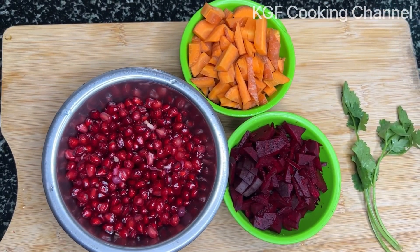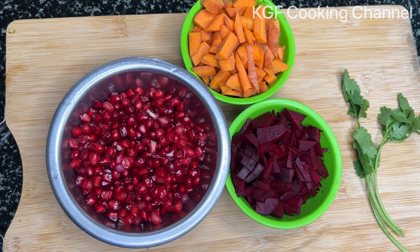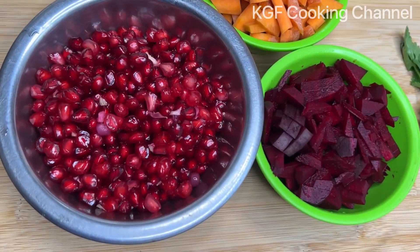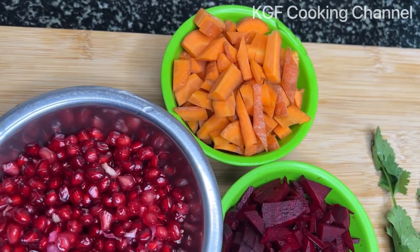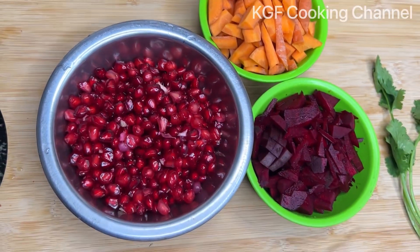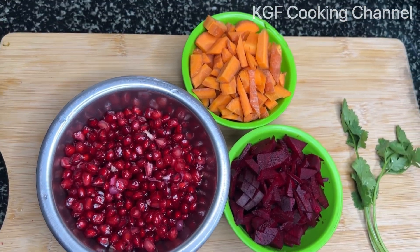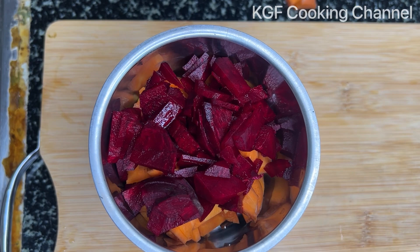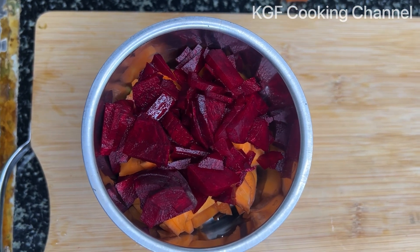You can add a small stem. You can add the stems. It comes to the beetroot.